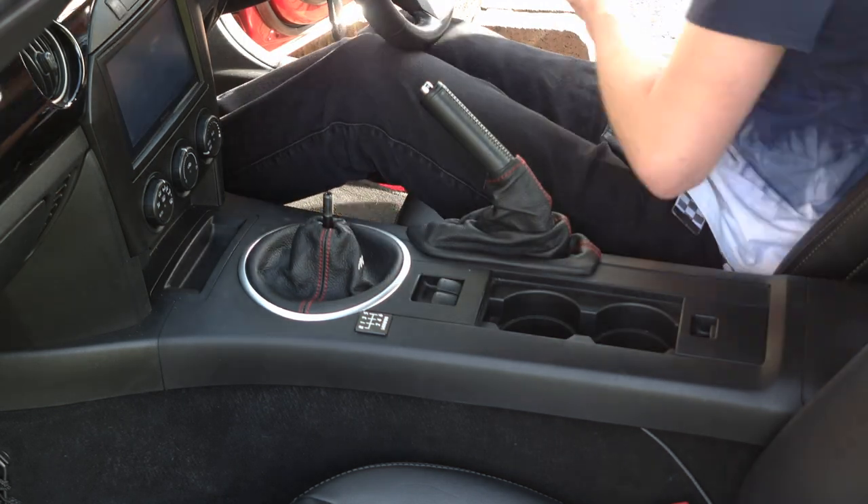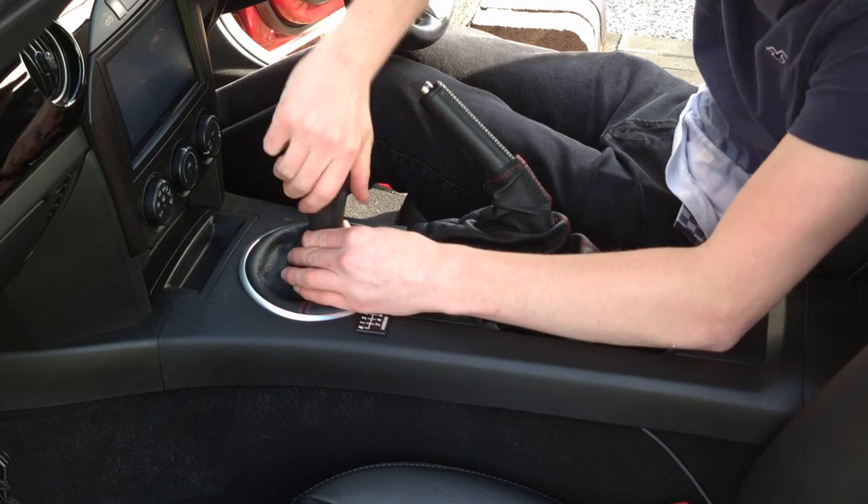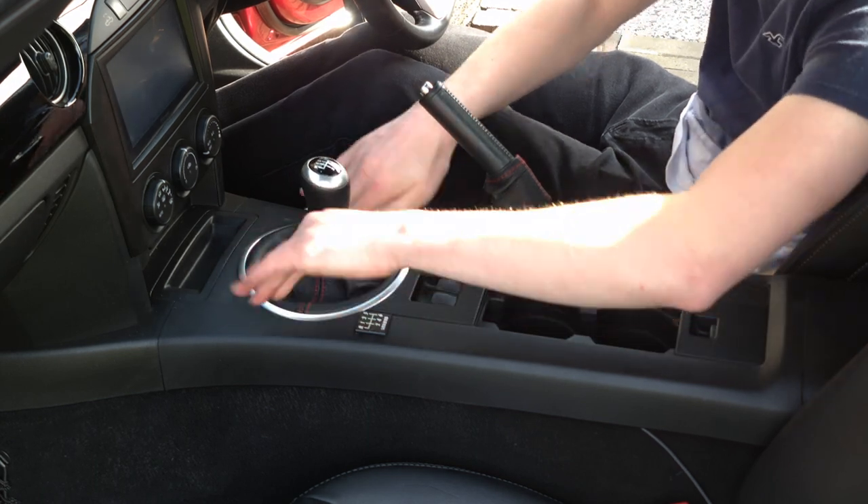Something I recommend doing when making these changes is to test each boot by moving the shift lever to each gear and engaging and disengaging the handbrake, in case any alterations need to be made.